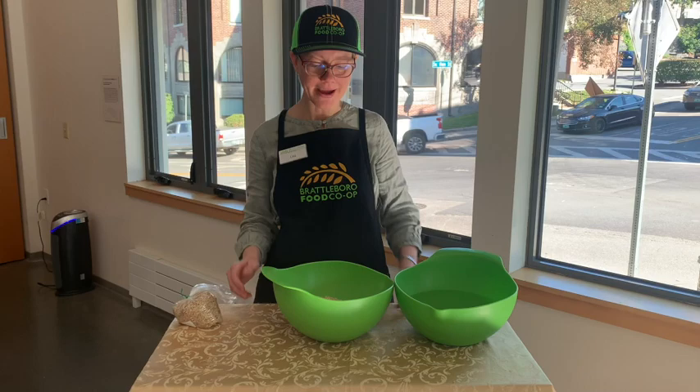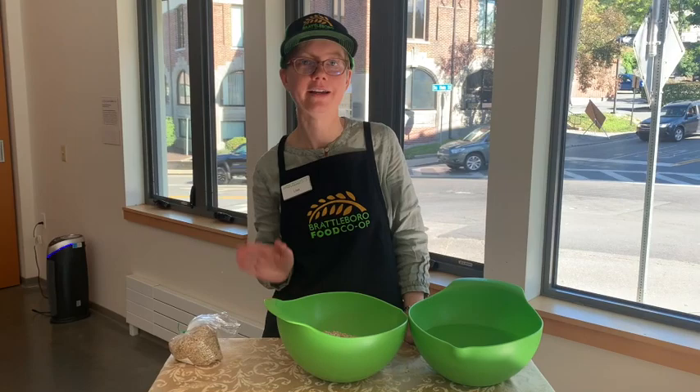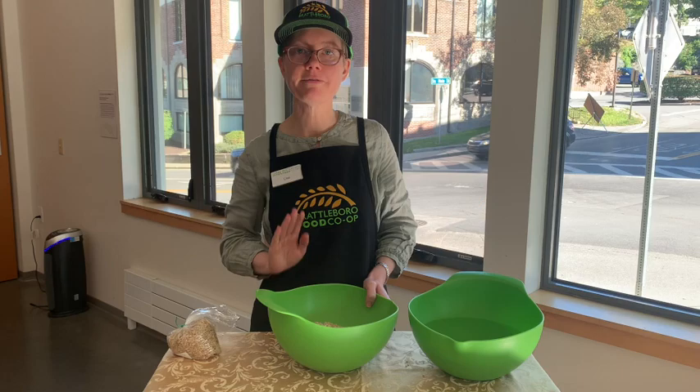To start, I have four cups of rice in this bowl. It's good to start this project either in the morning or in the evening, because you're going to do a quick, easy thing every morning and every evening.